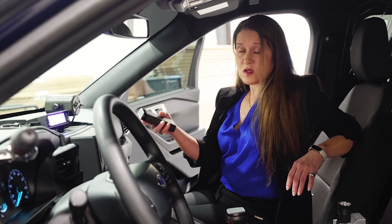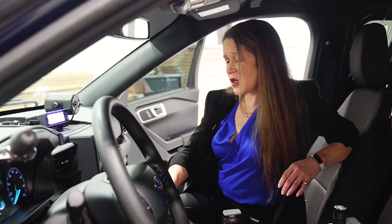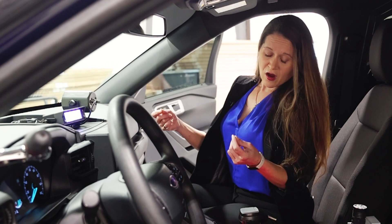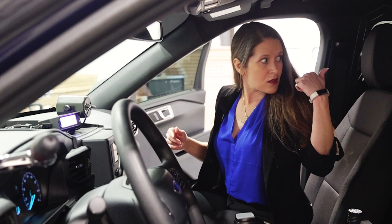The number one issue that we have noted across the board is your fork tests. Most states and most municipalities require any agency using an in-car radar to run a fork test at the beginning and then again at the end of the shift. Traditionally this was done with a metallic fork that you would have to dig out of your glove compartment, pull out, strike that fork, hold it in front of your front antenna, then switch out, get a different speed fork — you have a high and a low fork. This is a very time-consuming process and it can be really difficult if you're working solo.